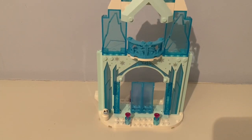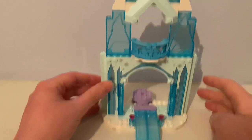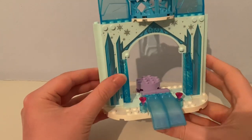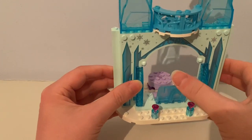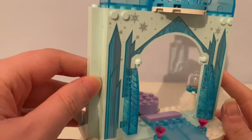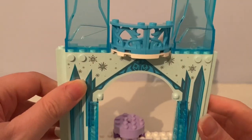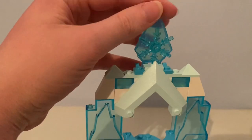In this set there is this ice castle that just looks so different to the first one from 2015. It had this icy drawbridge that can be rotated up or down, these pink jewel pieces between the entryway, and printed snowflakes on the doorway piece. There's a balcony on the first floor and a snowflake on top.